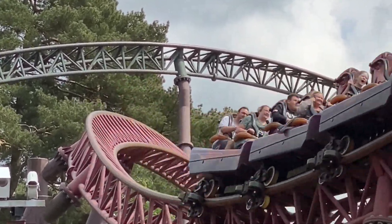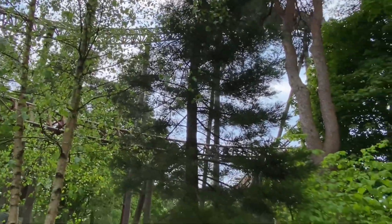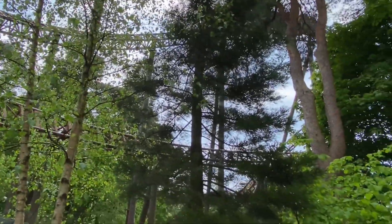Launch roller coasters like this are designed to roll back in adverse weather conditions, or any other scenario where they may not be able to complete the circuit. So if you ever see a launch roller coaster roll back, don't be alarmed.